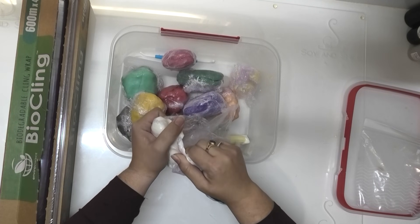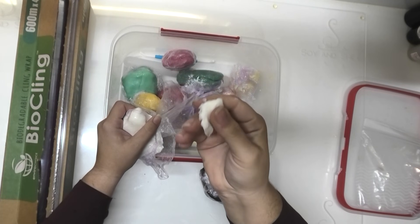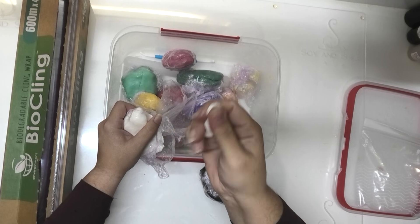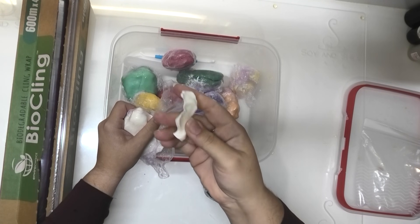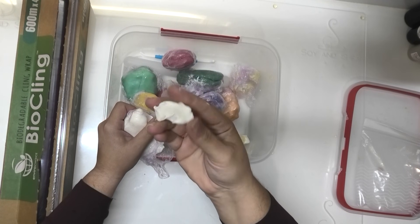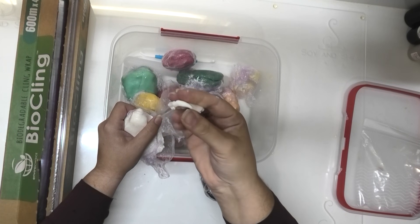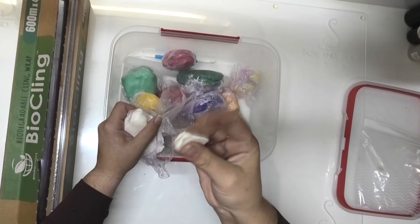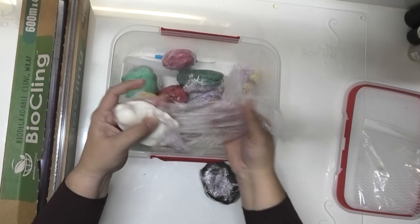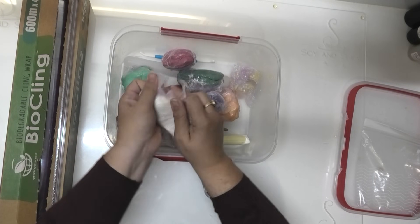Individual molds are just easier to handle. You can see this one is about — this soap dough I think I made about four to six weeks before this video. You can see it is still nice and pliable. I used to find my old soap recipe, if I didn't use it within a couple of weeks, it would be all hard and I wouldn't be able to use it. But this is still really nice and pliable. That is the white and it's just got this beautiful color to it. So I'm going to wrap that one back up.